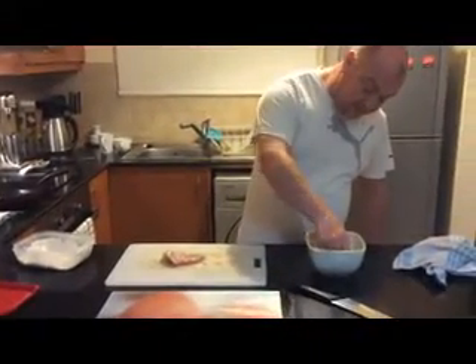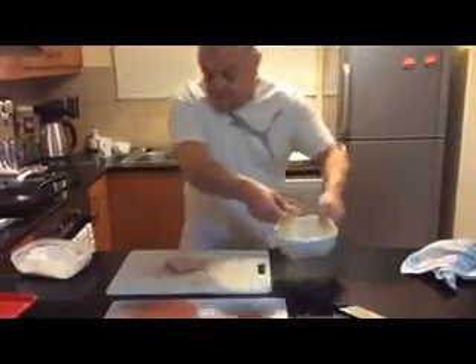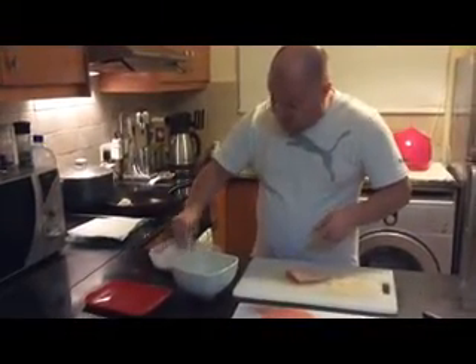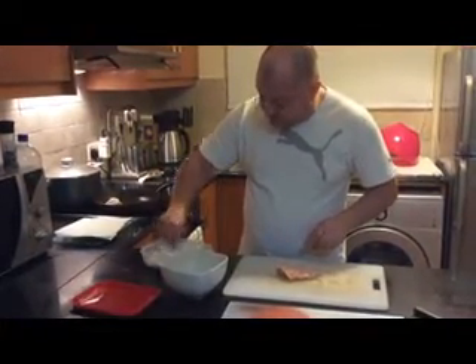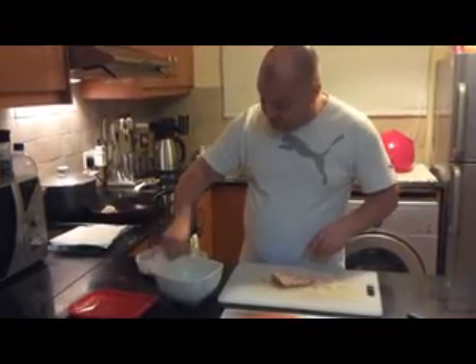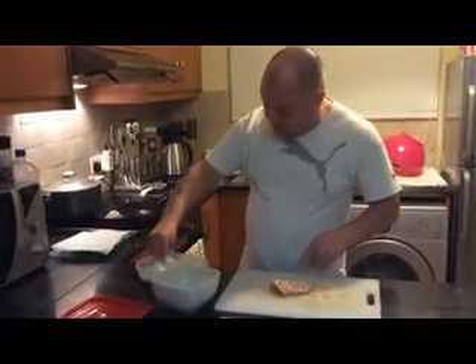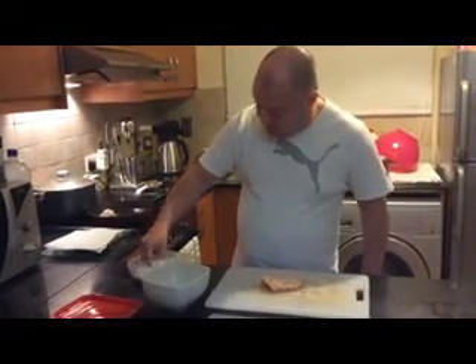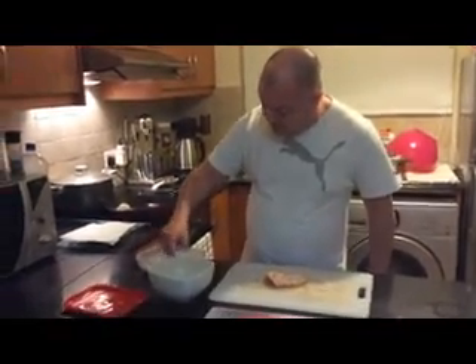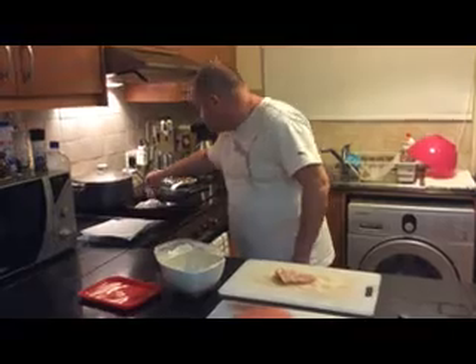Straight into the pan — there you go, very simple. Take the next piece, put it in the egg wash. Same thing again, in the flour, give it a nice good covering. Don't believe that 11 herbs and spices stuff they tell you — it simply ain't true. And a lot of people call this southern style fried chicken. Well, for what it's worth, I am from the south — but not the south in the United States, the south of England.